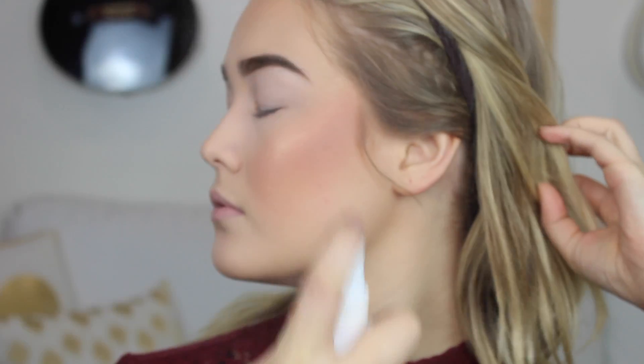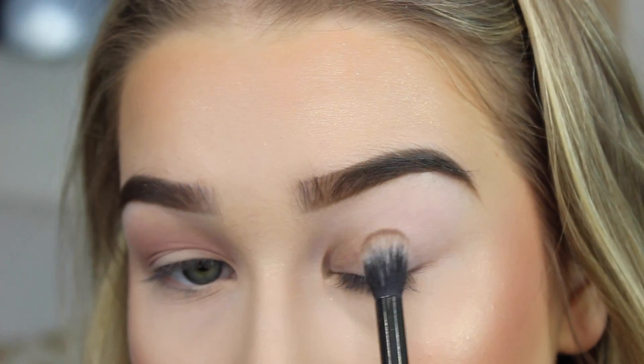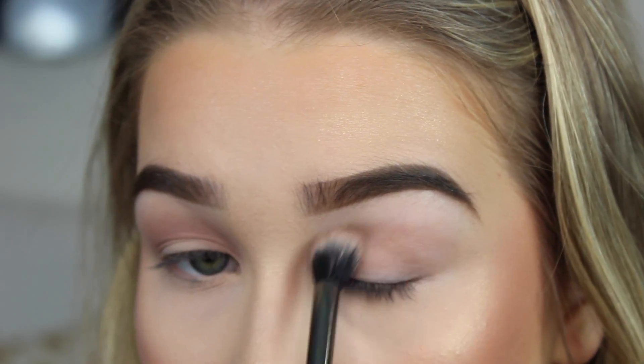I am now going to apply my Urban Decay Chill Makeup Setting Spray and drench myself as per usual. Now I'm going to take Makeup Geek's Barcelona Beach and set this down in my crease as my transition shade.